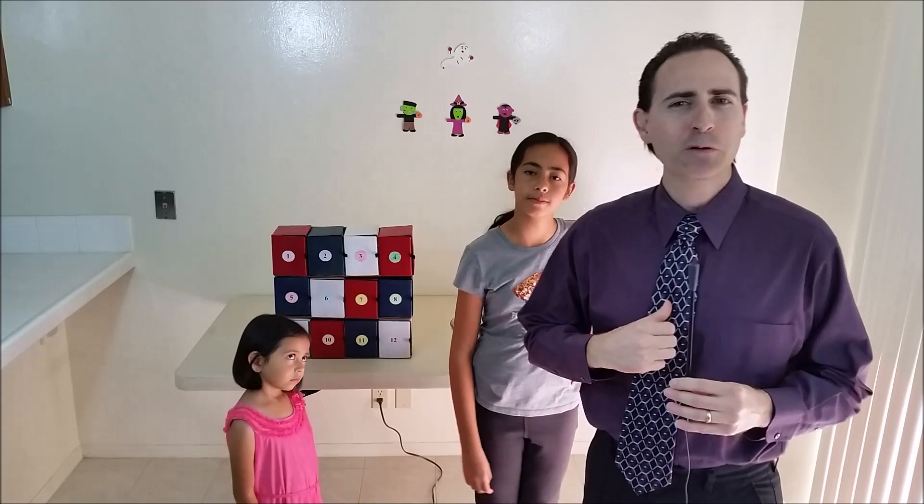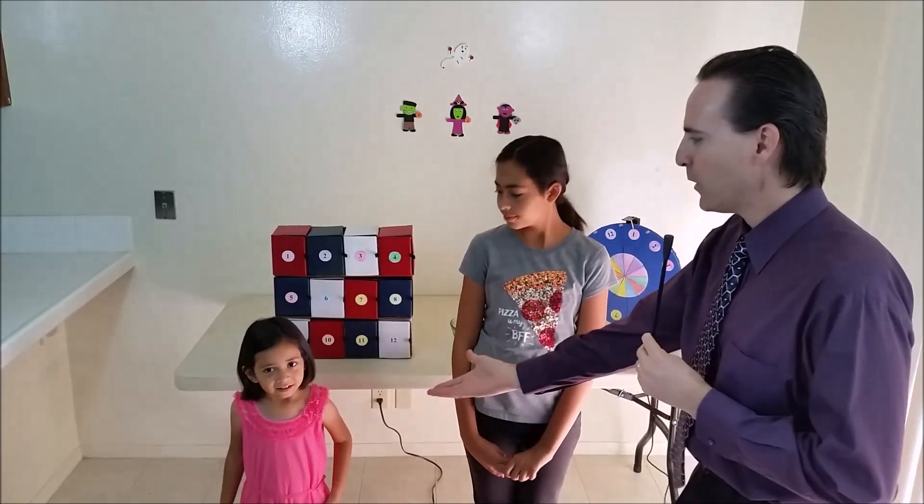Hello and welcome to Blind Bag-O-Rama, a new game show here in the Grey Room. I'm your host Travis Conger. Let's meet our lovely contestants — the fashionable Miss Zoe.